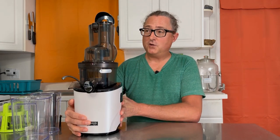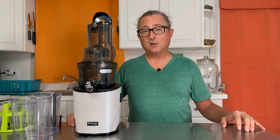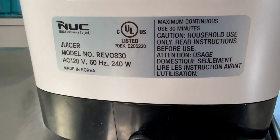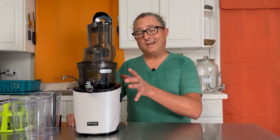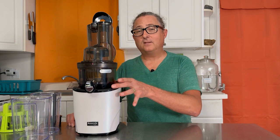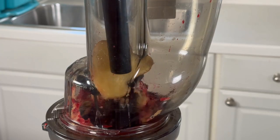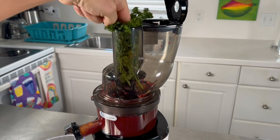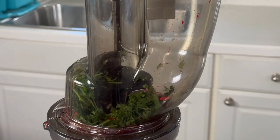The next improvement over other juicers in their catalog is a bigger, stronger motor. This motor is 240 watts compared to Kuvings' other motors which are 200 watts — and other juicers in this vertical cold press masticating style category are also typically 200 watts. Coming in at 240 watts brings a lot of juicing power, so when you drop in carrots, ginger, celery, and whole beets, this juicer gobbles them up with absolutely no problem.